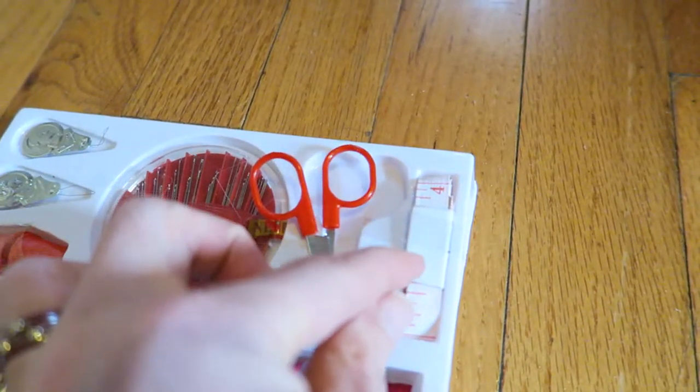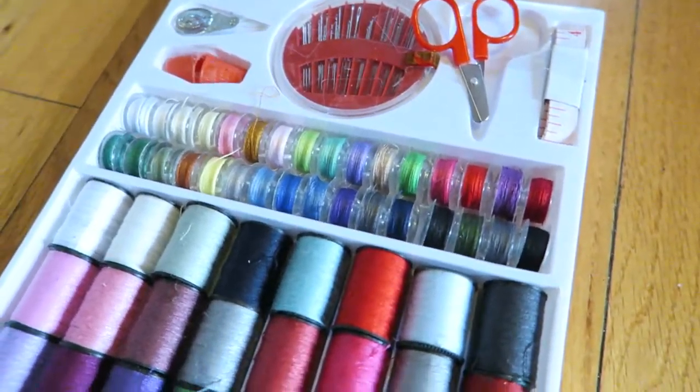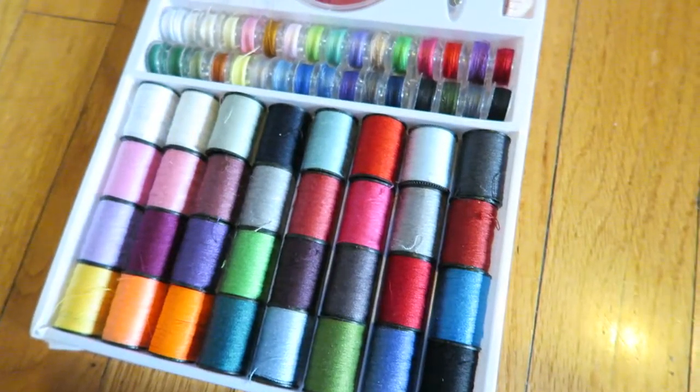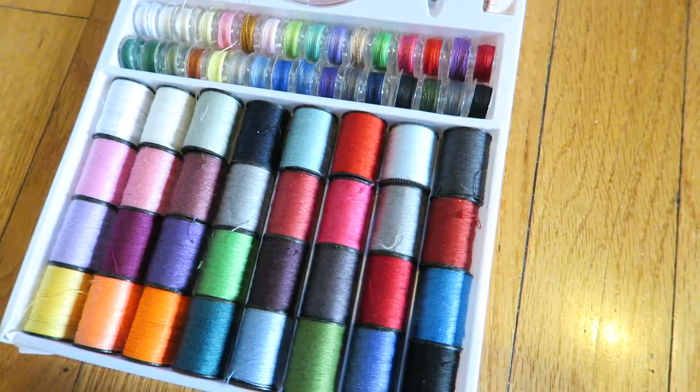And then there's a tape measure — this is plastic. And there's 64 different colors of thread. I do like these; I love color, so these definitely are great to have.